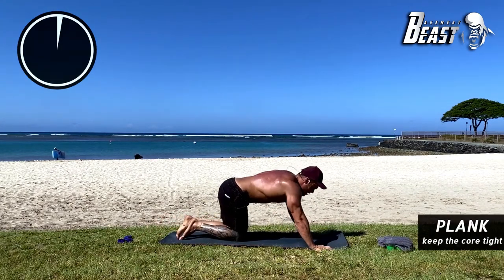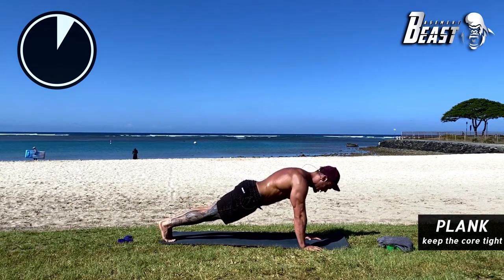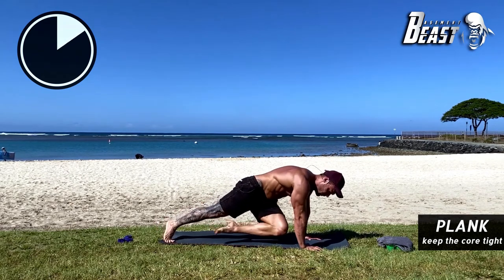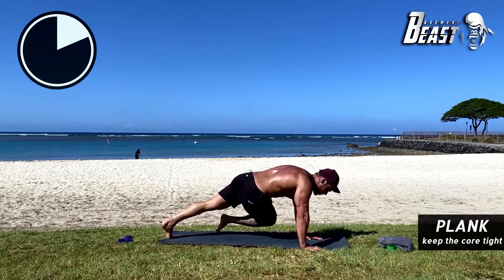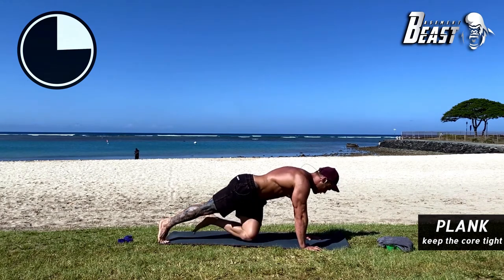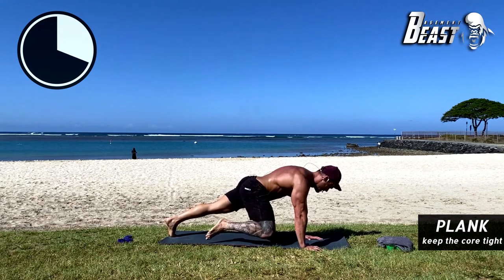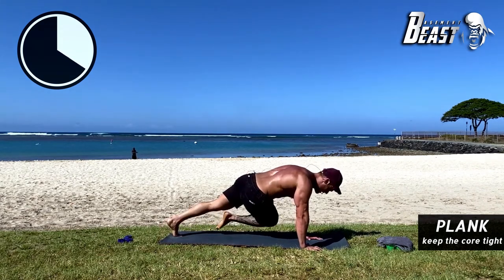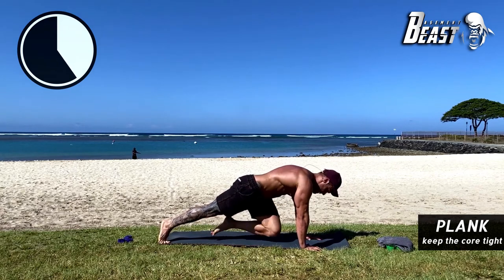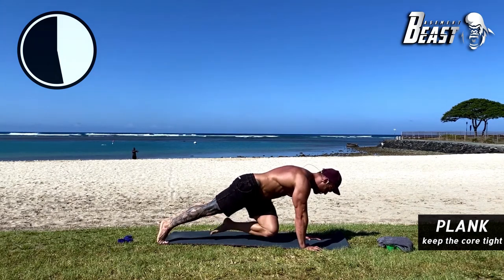Good job. Straight into the plank — go onto your hands and feet like a plank. Take your right leg, bring it to your left elbow, over to your right elbow, and back down. Same with the left leg — cross, down, cross, straight, down. Keeping that core nice and tight the whole time. One minute and 20 seconds — good. Cross down, cross down. Good.